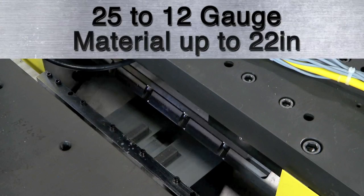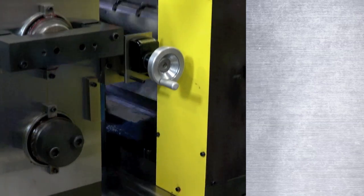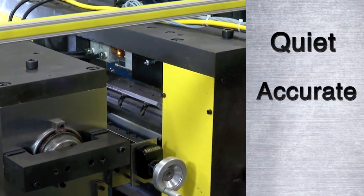The one shear blade cuts 25 to 12 gauge material up to 22 inches wide. The rotary shear is quiet, extremely accurate, and fast.